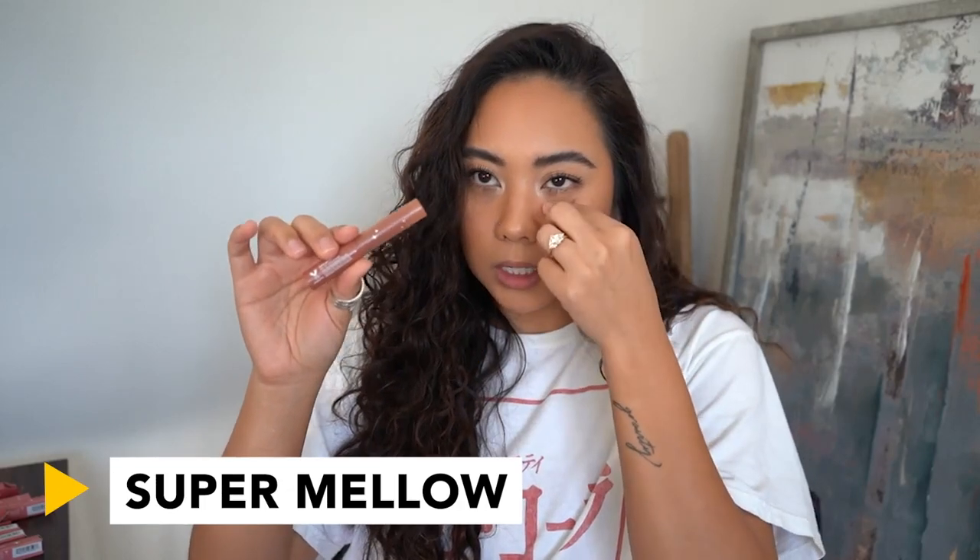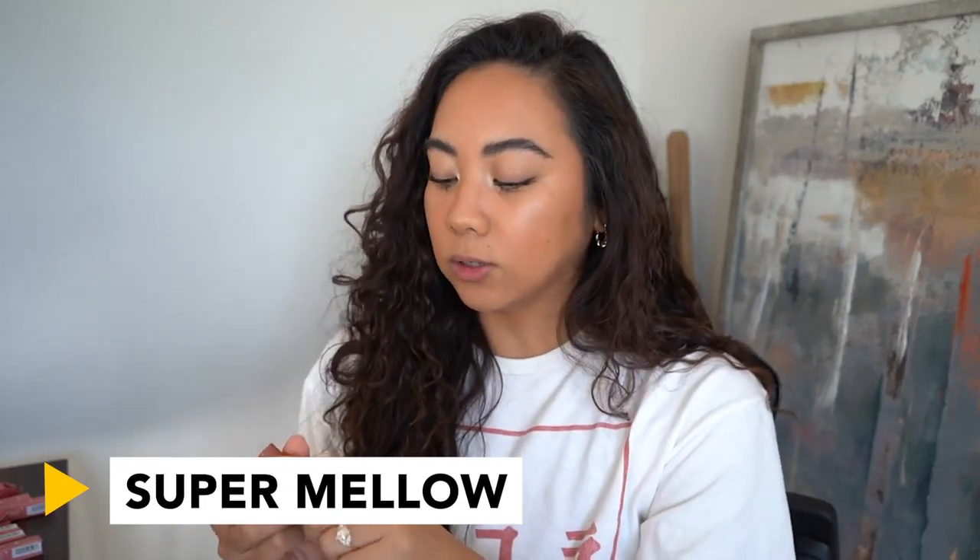So the first one is going to be Super Mellow. I'm filming with natural light today. Here we have Super Mellow and we're just going to go ahead and apply this on the lips — I have bare lips here. Either the color is really light or the pigmentation is really light, but it's really light. As you can see, it's creamy. It feels like a tinted lip balm, honestly. I turned the brightness up for you guys because it's a little dark in the viewfinder, but this is Super Mellow.